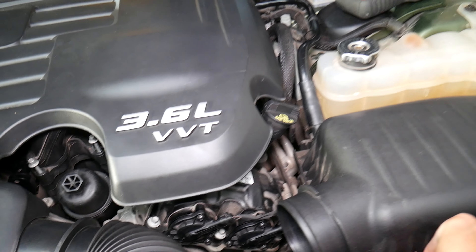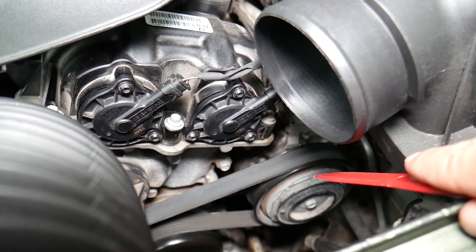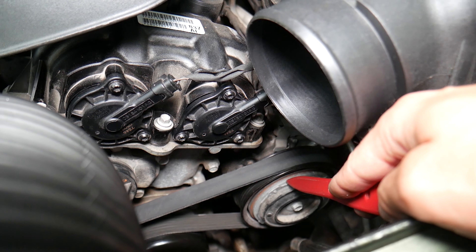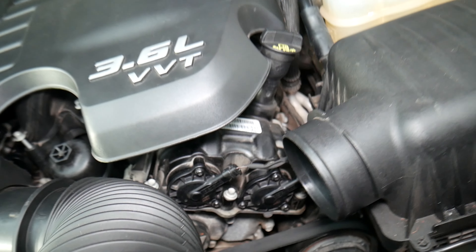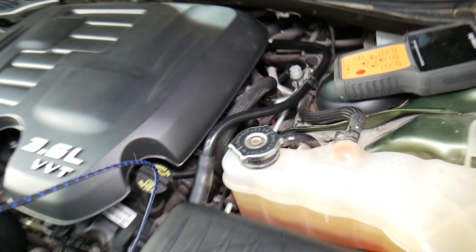The AC compressor — you can see it's driven by the AC belt — has a clutch. When you activate the AC button, the engine computer will read the AC pressure switch to check if there's enough pressure in the AC system. If there is enough pressure, it will activate the clutch so the compressor will start working.